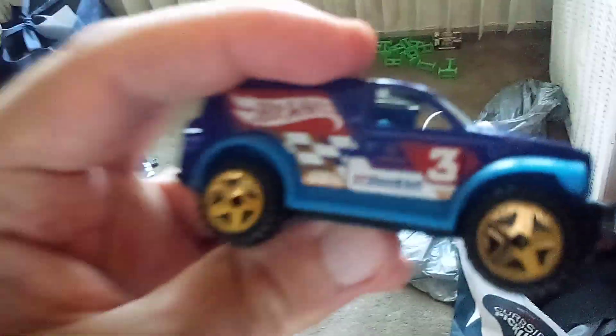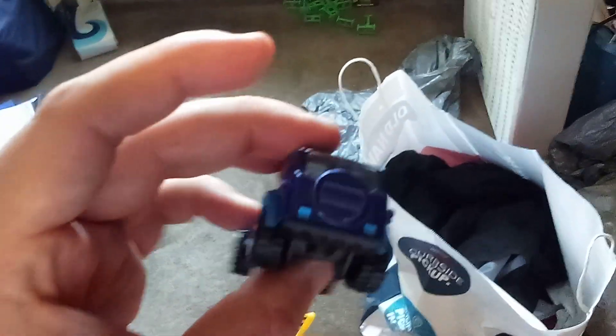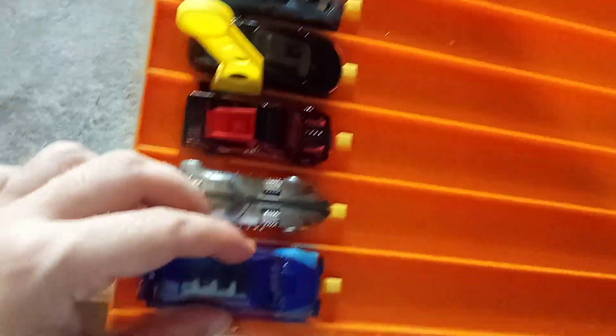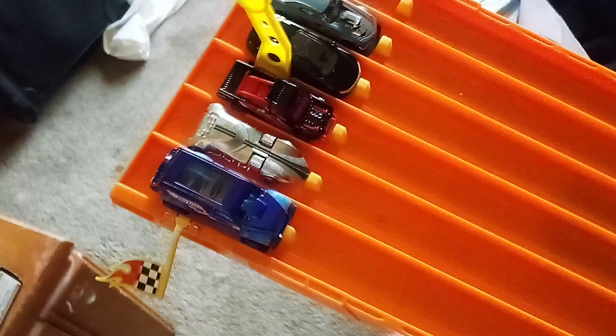And the last one — this is a new casting called Power Panel. A big XTV with a big fan and off-road tires. Look at that — this one can fit on the track. It's a new casting also.